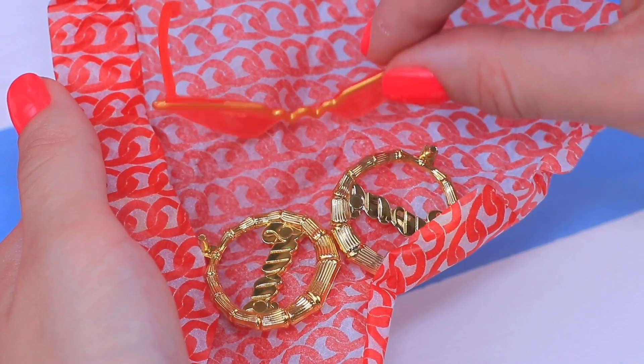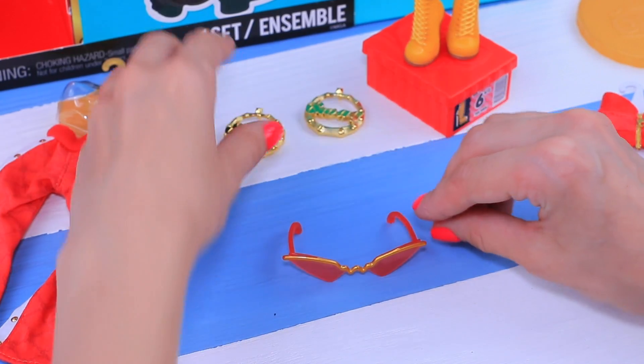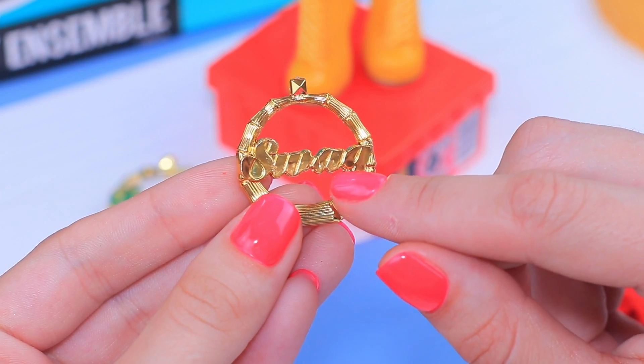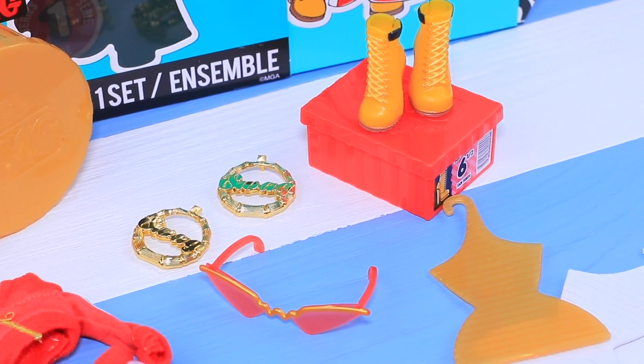I guessed it right! It's laid out so well and it looks adorable. The doll even has her custom earrings — that's a great set for an R&B fashionista! Let's move on to the doll!